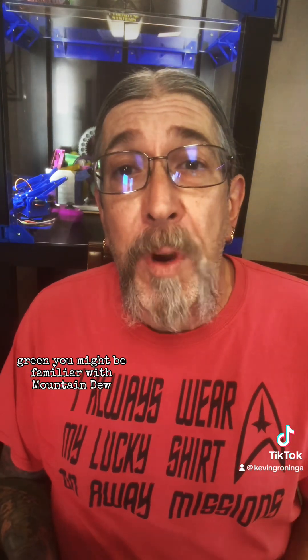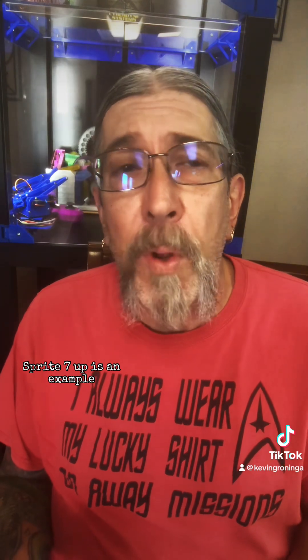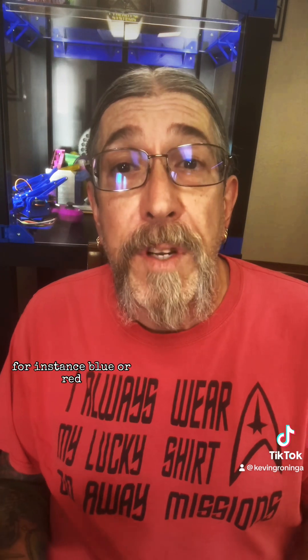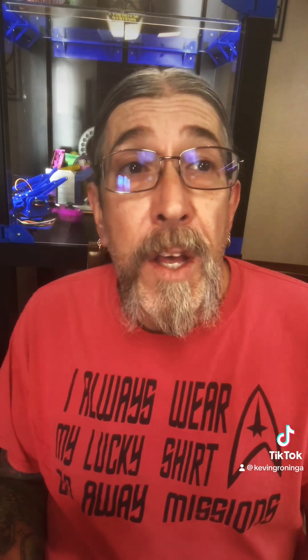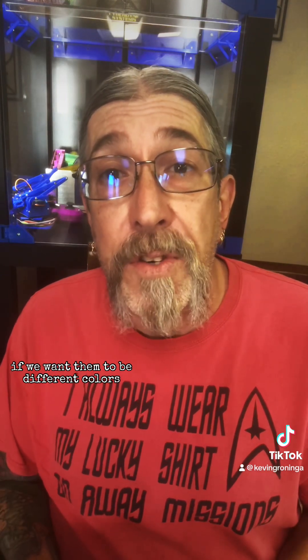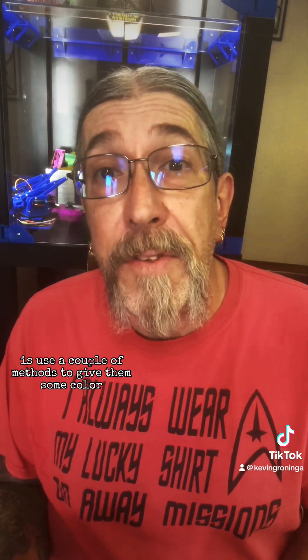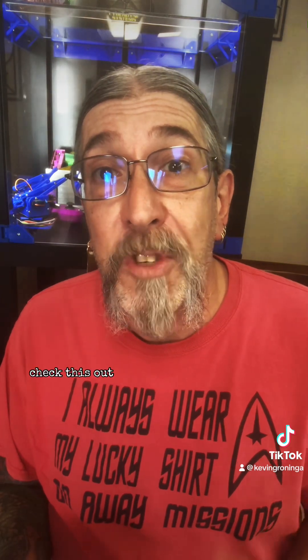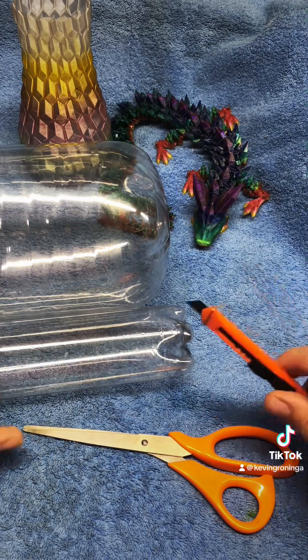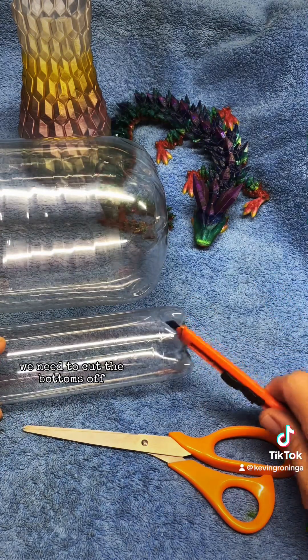Here in the United States it seems that most of our plastic bottles are either clear or perhaps green. Green you might be familiar with — Mountain Dew, Sprite, 7Up for example. But I do know that in other countries they have other colored bottles, for instance blue or red. So what we're going to have to do here with our clear bottles if we want them to be different colors is use a couple of methods to give them some color. Here are some bottles that I smoothed out yesterday, and before we can color these we need to cut the bottoms off.